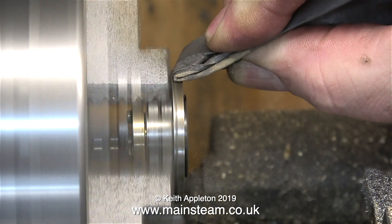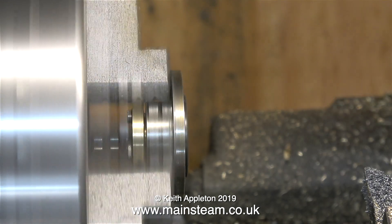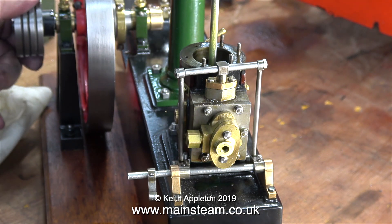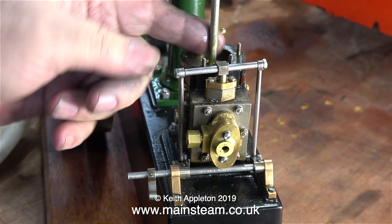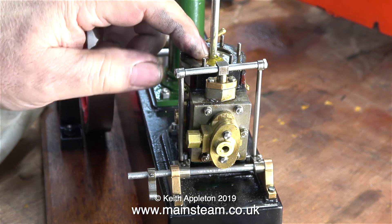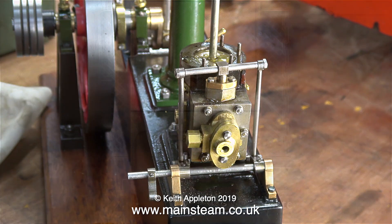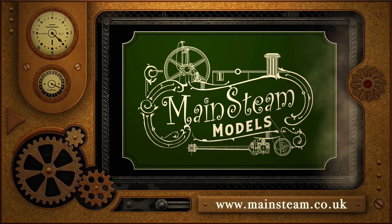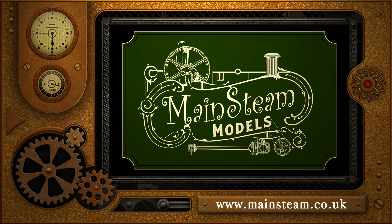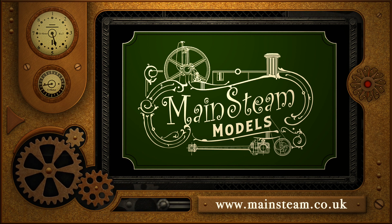Followed by cleaning up the top cylinder cover using some wet-and-dry sandpaper — you'll notice it's held well away from my fingers. I'm going to have to dismantle the piston again to fit the cover; I'll show that in the next episode. I'll also show the engine running, but for now I'm just pumping some more oil into the cylinder to make sure the piston is very free. Thanks for watching and I hope you found it useful. Please visit my main steam models website and click on the video playlists section to find other videos you may like to watch.